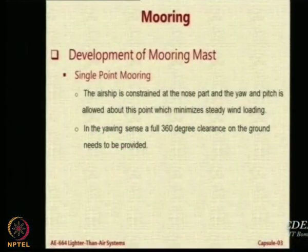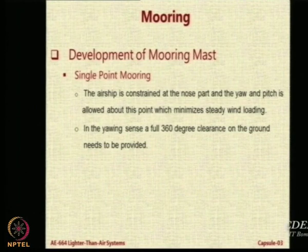There are many types of mooring masts. One is called single point mooring, which is what you saw in the previous video — the airship is moored at just one point at the nose, attached to the mast. The mast is supposed to withstand all loads coming on the airship in all directions. The airship simply aligns with the wind when attached, giving 360-degree freedom in yawing, though roll is limited and roll forces are not expected to be large.